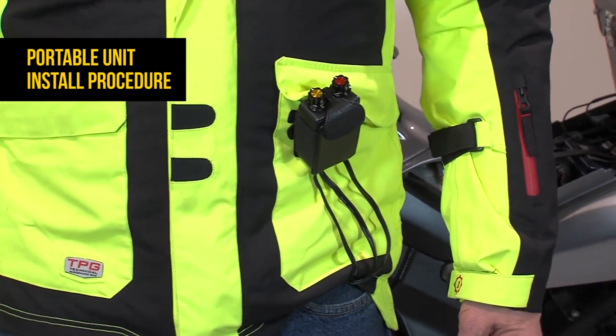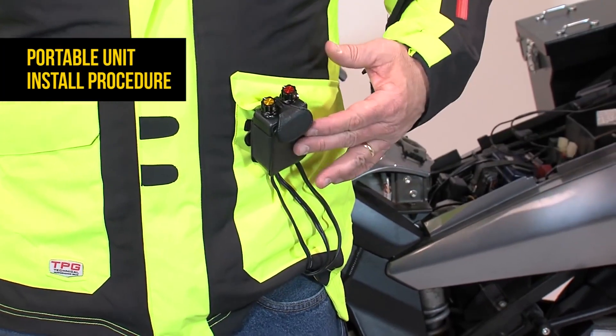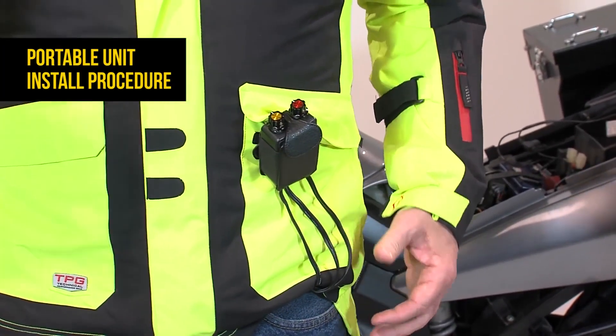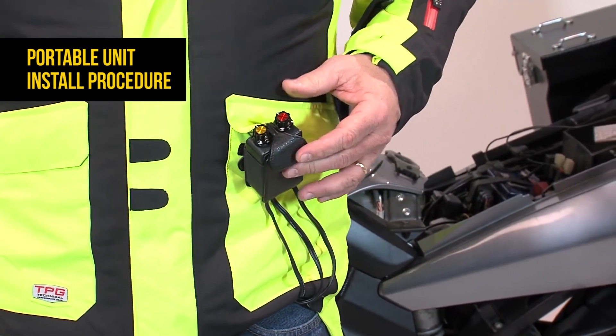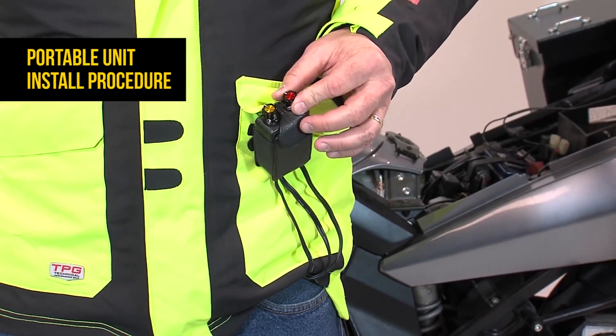We've installed the wireless remote inside the jacket liner pocket. The portable remote — the wired version — is installed exactly the same way in the liner, but now we have the portable remote outside the liner jacket. Here you can see it installed in the optional carry case, and this is a completely waterproof unit too, so no worries about weather. Now you have easy and full control while you're riding.